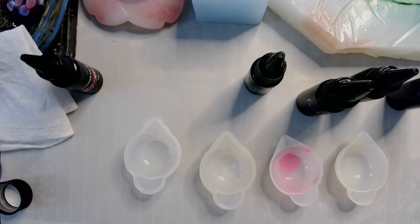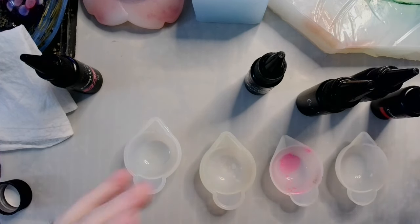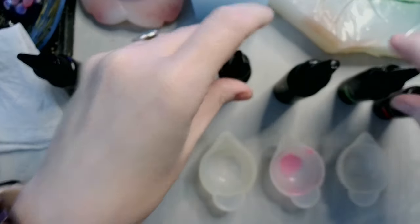Hey guys, welcome back and welcome to the episode where Rev makes a bunch of different colored UV resins. I'm out of a few, or very close to being out of a few, so I figured I'll make more and show you how I do it.